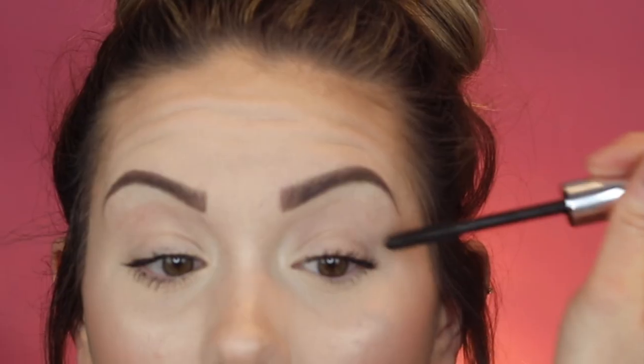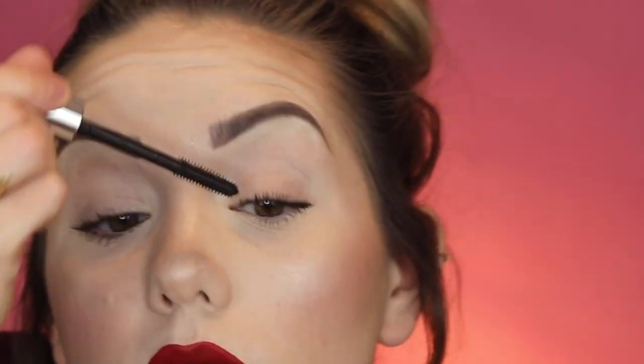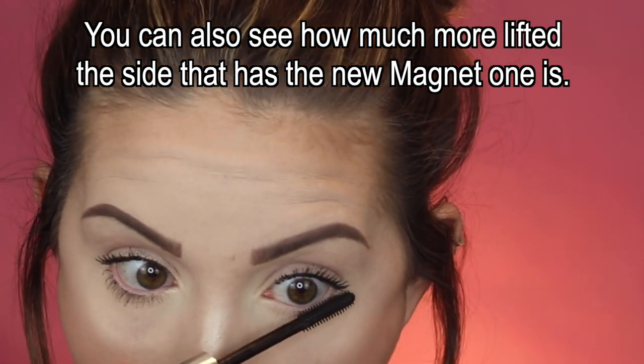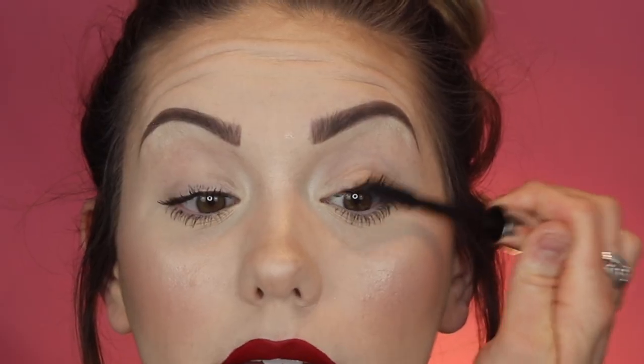Oh my goodness, it's definitely giving more volume on this side and this is only the first coat. I haven't added any more product — I'm just using the brush to really fan the lashes out. Look at the difference: there's definitely more volume and more length on this side. I hope this mascara doesn't smudge, smear, or transfer, because so far it already looks great — even on the bottom lashes, look at how much better that looks.